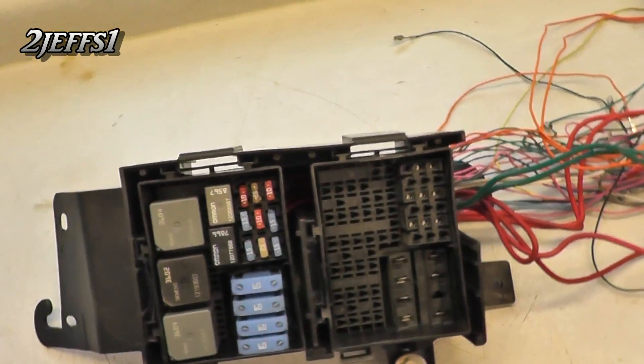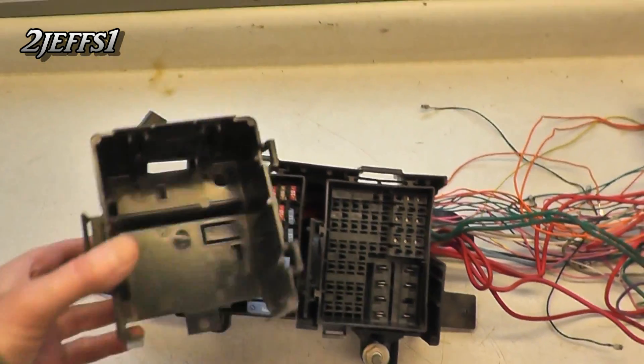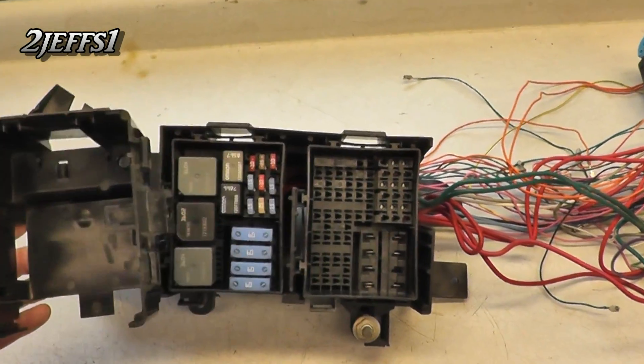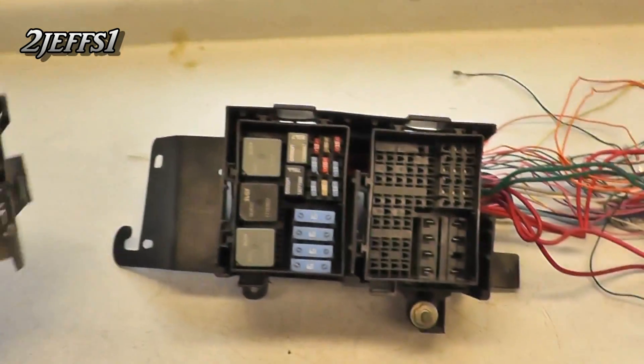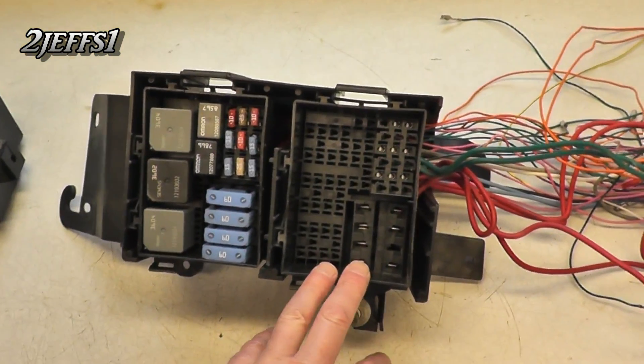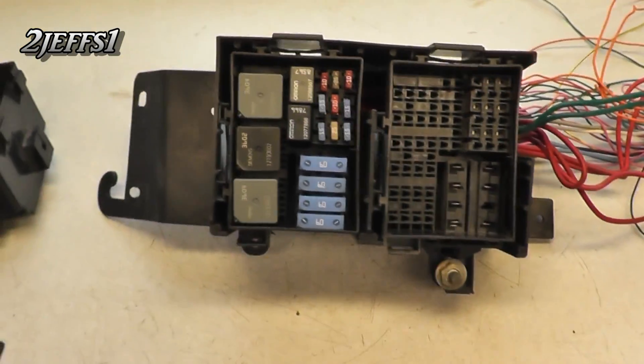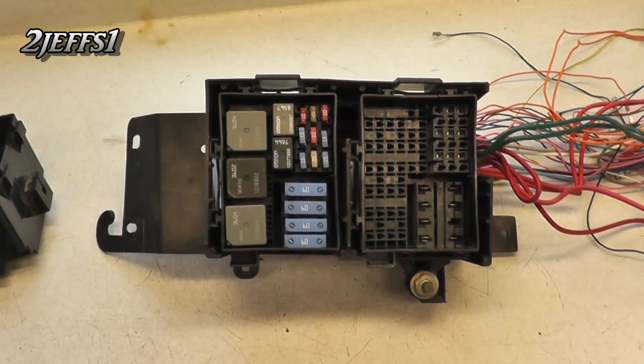Now why I prefer these to the older ones: 1999 and down they just have one fuse box, but this double box is almost like you buy one and get one free. I have this one here gutted and I'm going to show you what you can do with these — we're going to start with that.